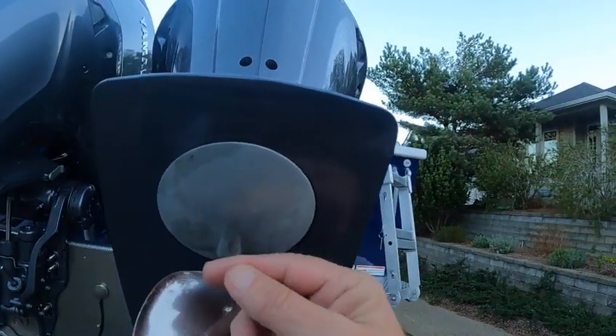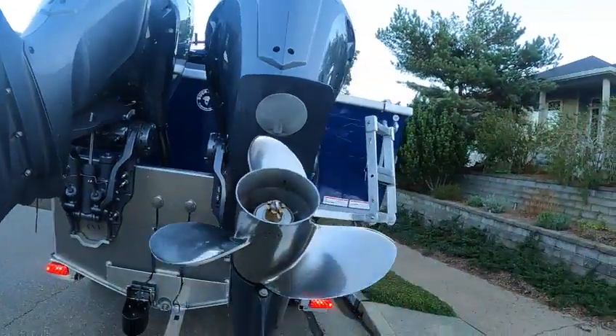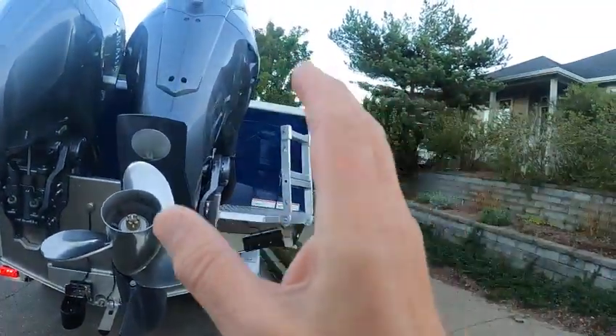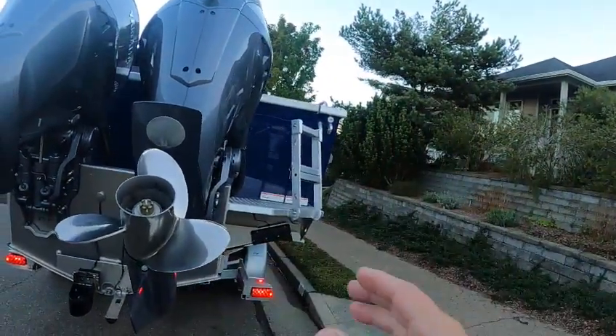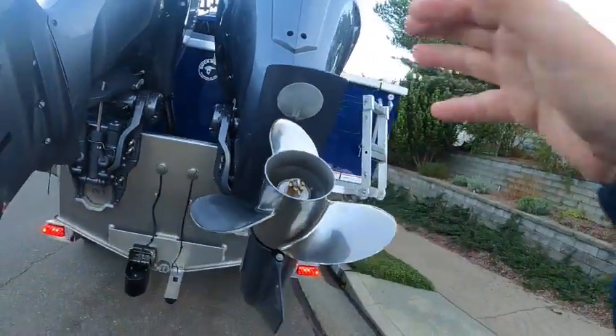These are torque fins for steering — they could normally come down here. The old boats used to pull real hard to the right or left. If it pulled hard to the right you'd adjust these, but you don't need to do that anymore with hydraulic steering.